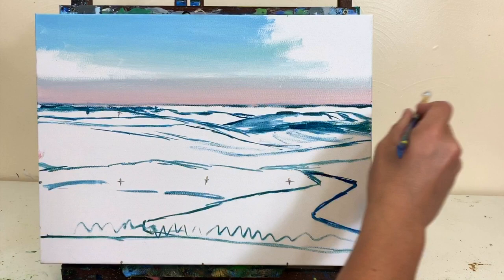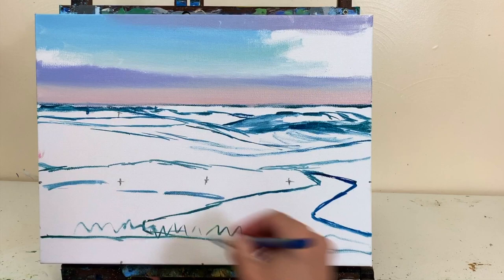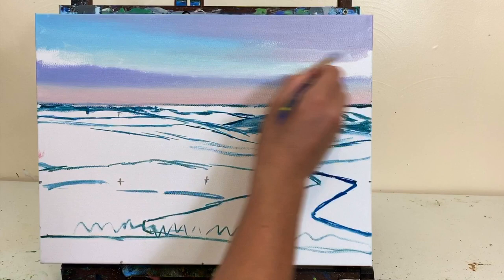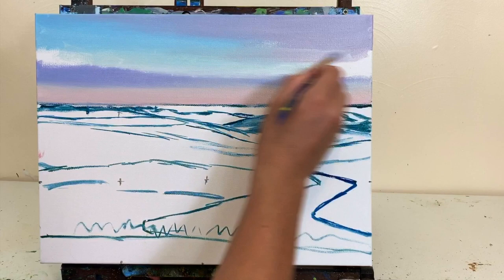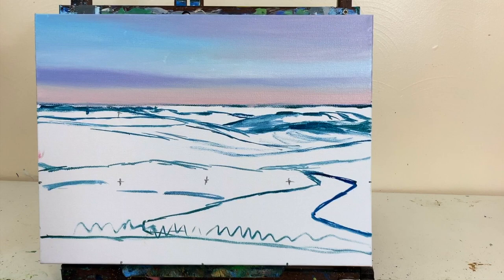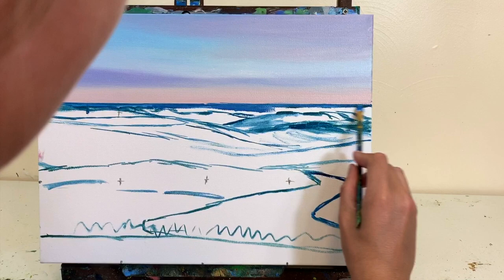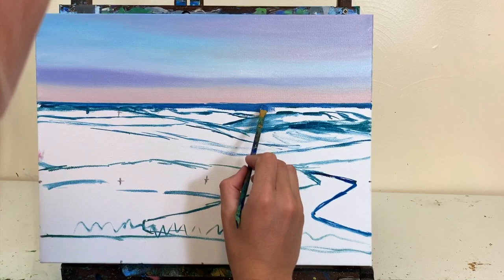For the sky I started with very muted, cooler colors — some permanent rose, dioxazine purple, a little magenta, Prussian blue, ultramarine blue, maybe a hint of phthalo blue and phthalo green for the center of the sky, adding white and maybe a hint of black or a complementary color to mute that vibrancy. This is a scene at dawn, just as the sun is starting to come up, possibly still behind clouds just over the horizon on the right side, so we don't have strong contrast or bold vibrant colors.